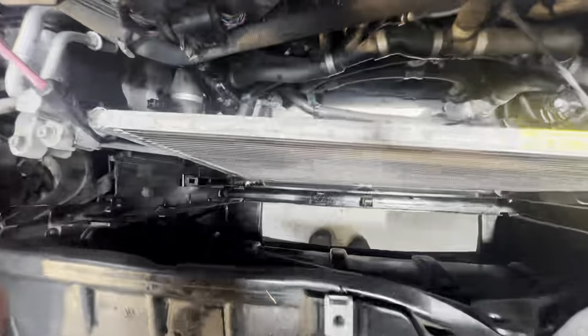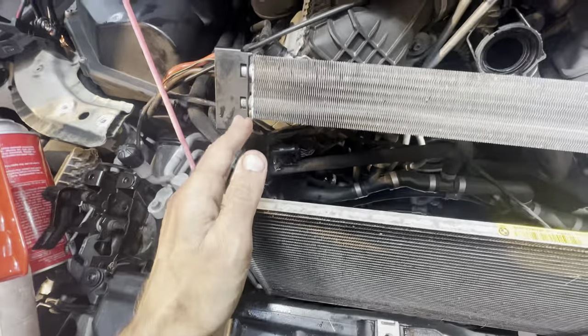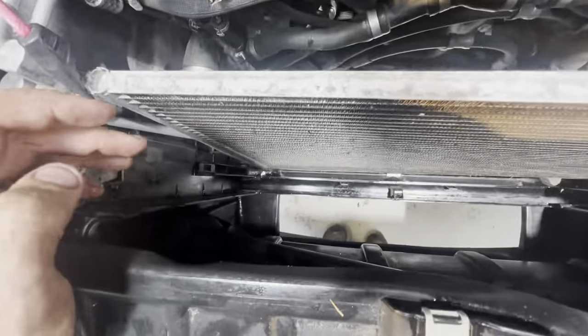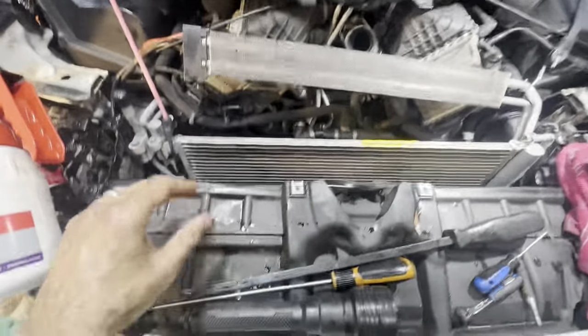I was able to carefully maneuver the radiator out, carefully this way so that you don't damage the condenser. What I did was I just put a bungee on the condenser so it would stay far back. Next you kind of want to clean — there can be a bunch of debris and leaves — so I cleaned all that out on both sides. It's basically a plastic bracket that sits like this, and then there's a top cover.